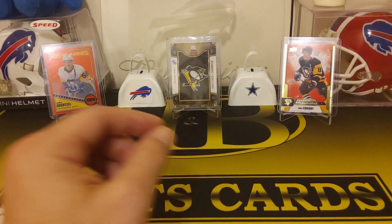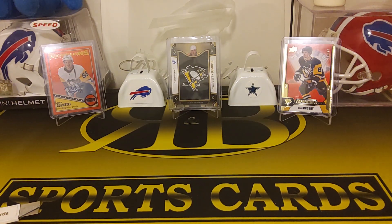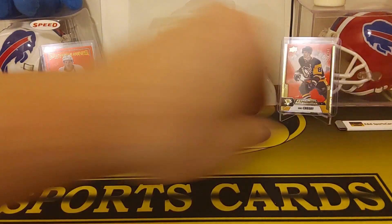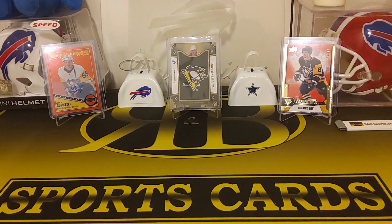Yeah, it was solid. I got a nice Yordan auto. Got a couple nice PC cards — some nice PC cards for both of us, actually. Larry Walker, low number. That was fun. It was our first off the line rip, so that was pretty sweet. And it makes the other ones look pretty good for $72. So yeah guys, thanks for watching. Like and subscribe, and we'll see you on the next one.